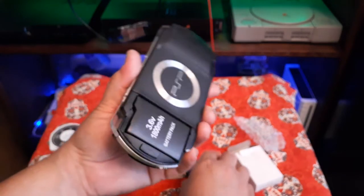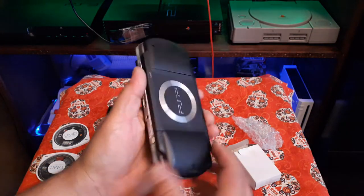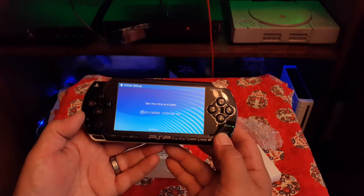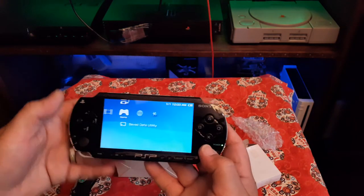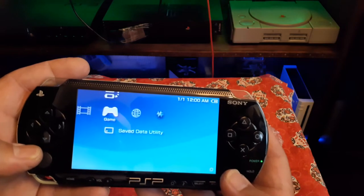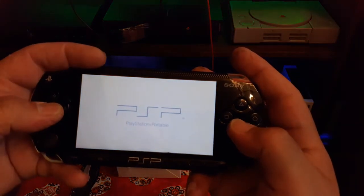It snapped into place. Since it was a new battery I had to really snap it in. Let's see if we got some juice — oh, it has some life in there! We're just going to go with that. Let's check out a game — try Metal Slug. Battery's almost full, that's nice. The battery came already charged up, so at least you know it works.